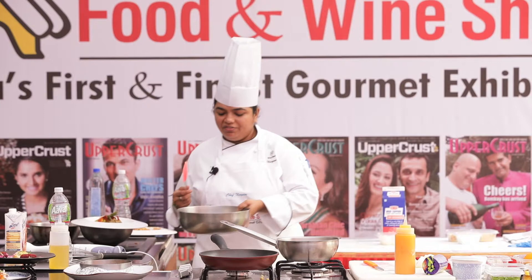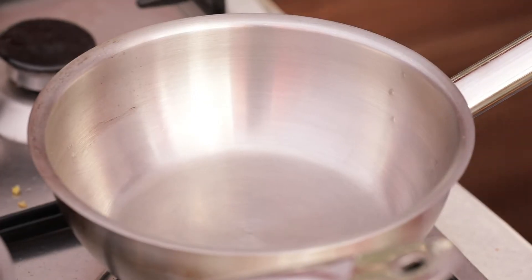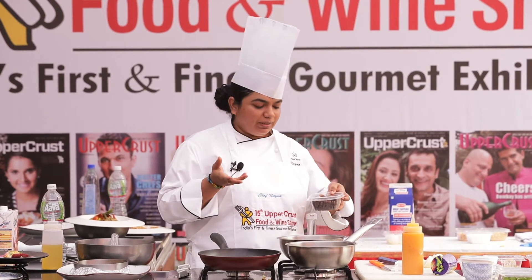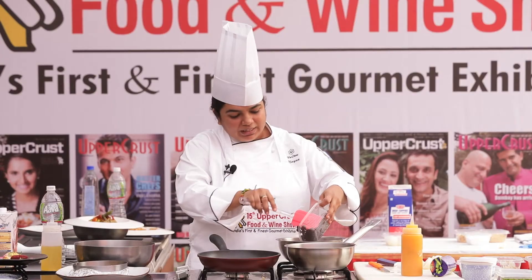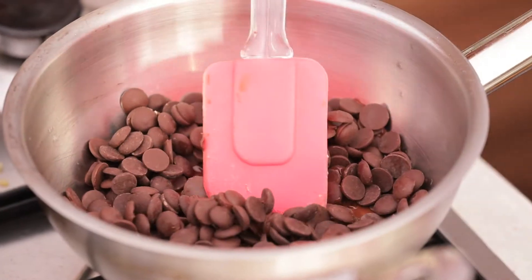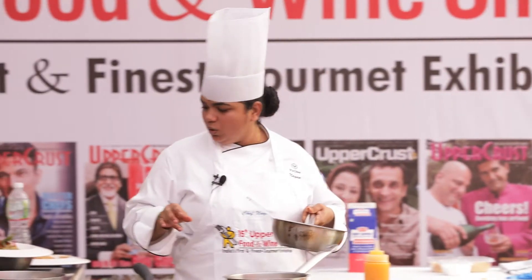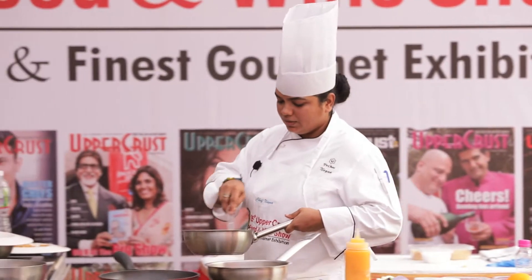Now we're going to make the filling. Take chocolate and melt it carefully on a double boiler — put water in a pot, place a bowl on top, and put the chocolate in so it doesn't burn. Once it's a little warm, remove it and mix. Then add cocoa powder to intensify the chocolate taste and mix it together. Keep it aside.